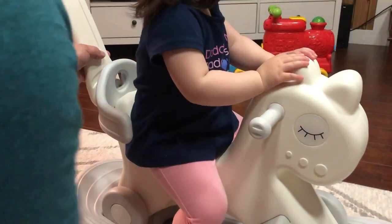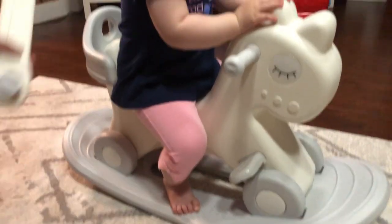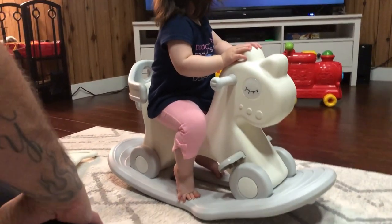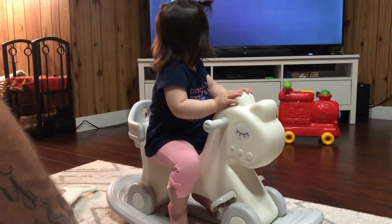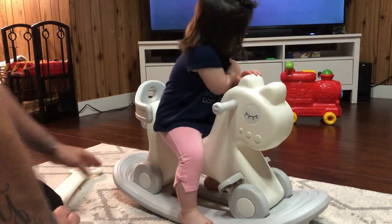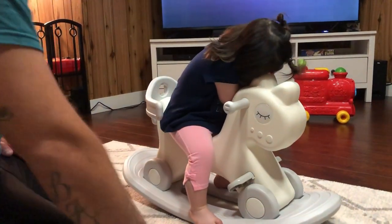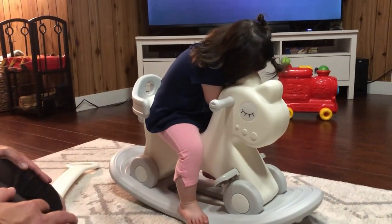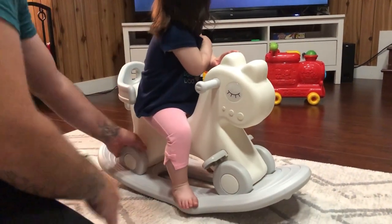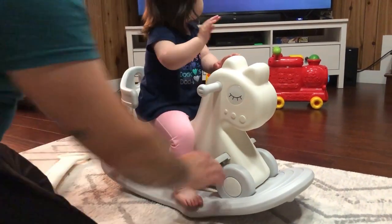And it'll roll — these are the wheels. She's really happy with it, she loves rocking horses and is having a lot of fun. It seems like really good quality and it's definitely going to last. I recommend it — it's a two-in-one: a rocking horse or you could use it as a car with wheels and it'll just roll around.